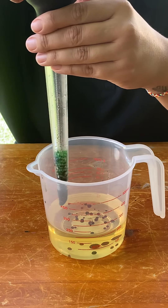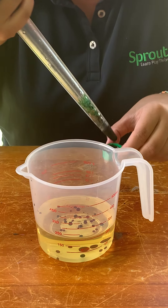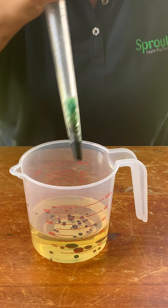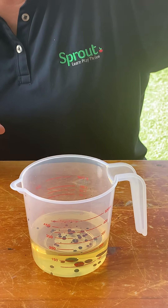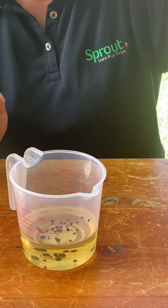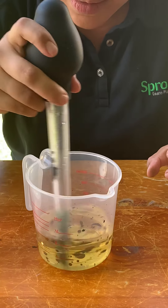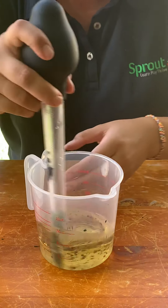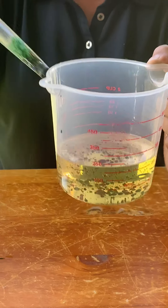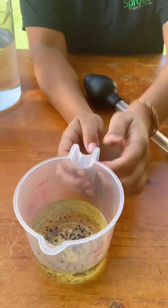Maybe a few more green. And can you see that some are still floating on the top and some have sunk to the bottom. So now what we're going to do is mix it up and see what happens. All of my bigger droplets of food colouring have turned into lots of little droplets.